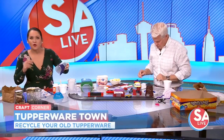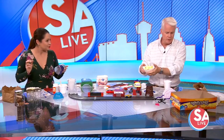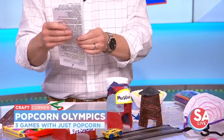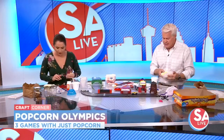So next we have the Popcorn Olympics. We have popcorn and we're going to be playing three different games. One of them is who can catch the most popcorn in your mouth in 10 seconds. By the way, coffee filters are great little cups for these things if you've got a bunch of kids.